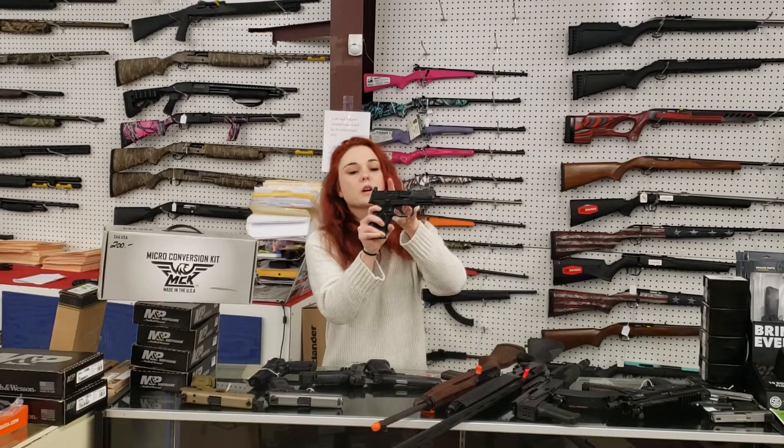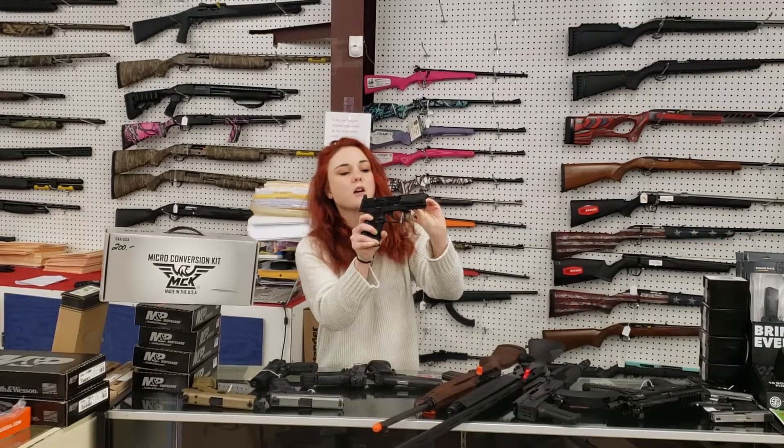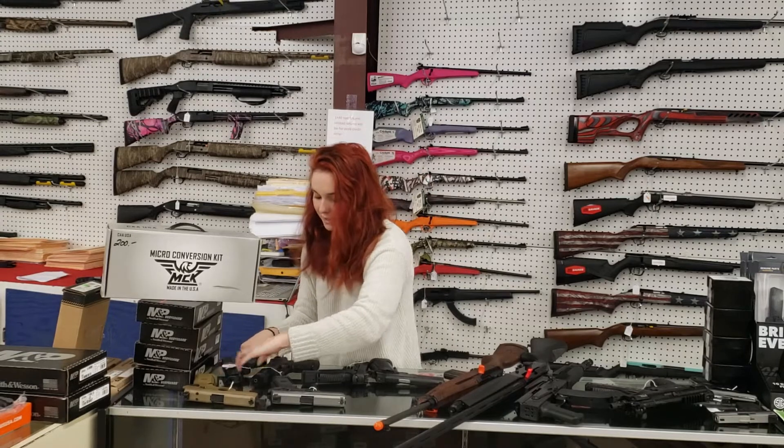The 509 — this is going to be your MOS cut, so it's cut for your optic with your suppressor sights y'all. Without the threaded barrel she's $460 plus tax. That is 9mm.